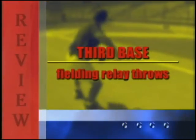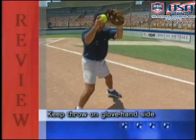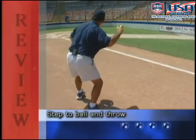To review relay throws from left field to home plate: keep the throw on your glove hand side, step to the ball with your throwing hand foot, turn and throw.